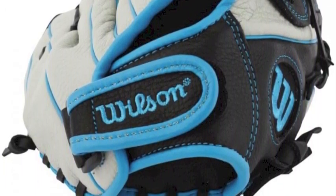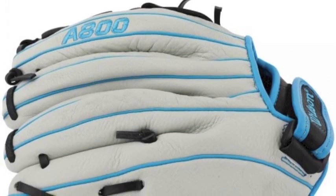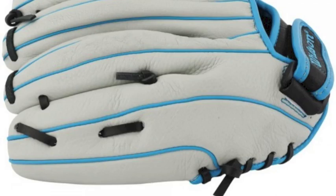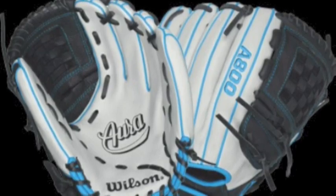The double-palm construction reinforces the leather shell by forming a stable pocket and providing extra protection for increased comfort and confidence. Using a two-piece closed weave web, this glove exemplifies the right balance of flexibility and stiffness for a glove that is up to the rigors of those long summer seasons.